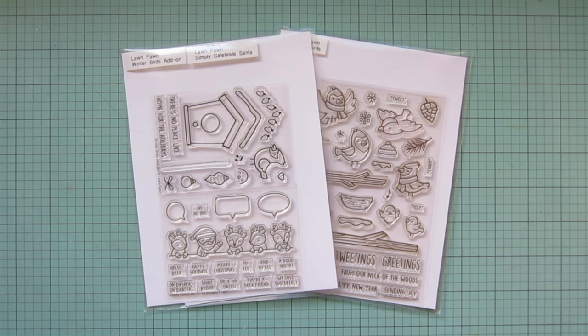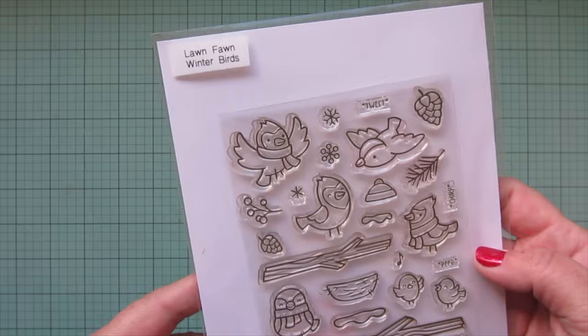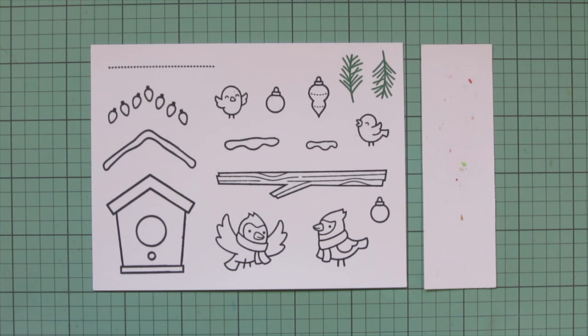Hey friends, it's Christy, welcome back to my channel and welcome to day 18 of my 2023 holiday card series. Today I'm going to be making a card using Lawn Fawn's Winter Birds Add-On and Winter Birds. I've stamped those images out on Spectrum Noir Ultra Smooth Premium White cardstock with Lawn Fawn Jet Black ink.